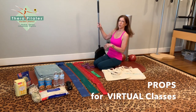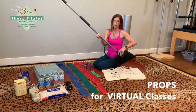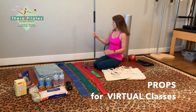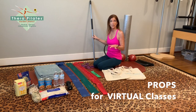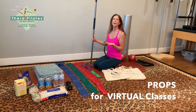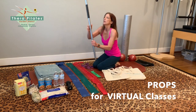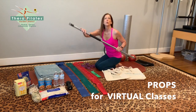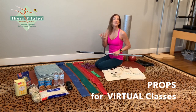The first prop you need is a broomstick. Grab a broom or a mop and remove the broom or mop from the handle. You can also use a four-foot dowel from Home Depot, but it'd be better if you stayed home. It needs to be about four feet long so you're not bending over. You'll be using it for balance, spine alignment, and arm exercises.